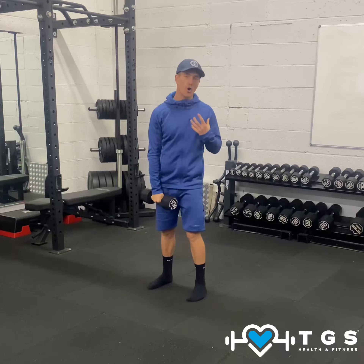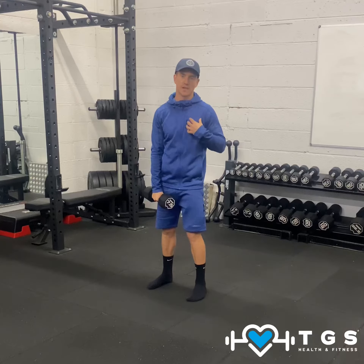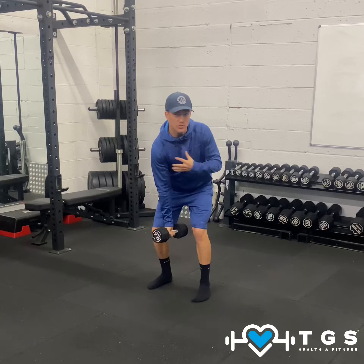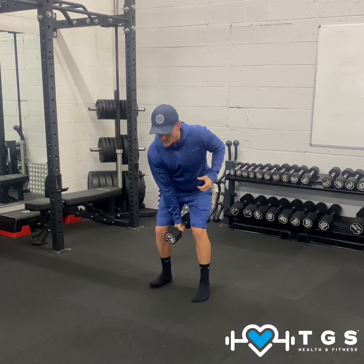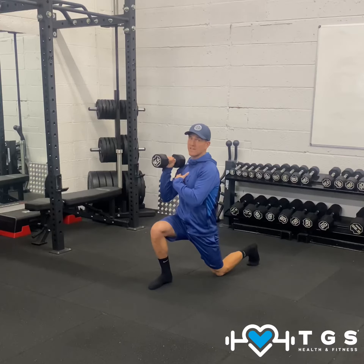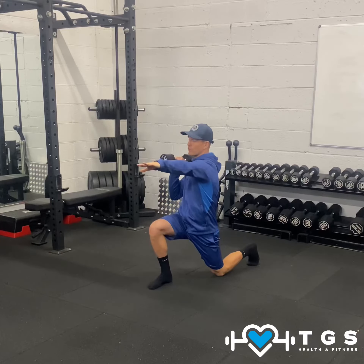With the opposite arm, we're going to do the opposite movements. So when we're in that hip hinge position, the right shoulder is forward, therefore the left shoulder should be back. As you come into that bicep curl and lunge, the right shoulder is going backwards, therefore the left shoulder should go forwards.